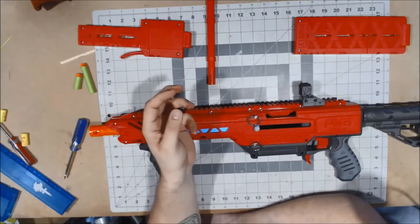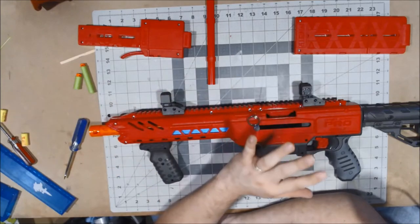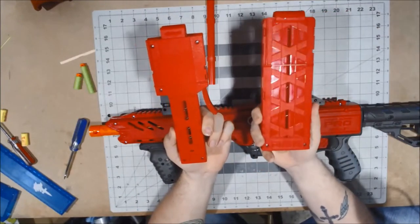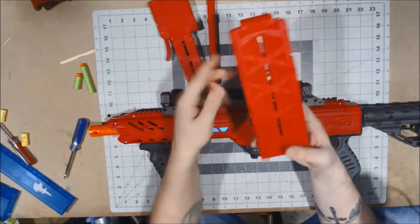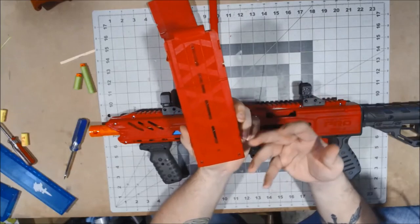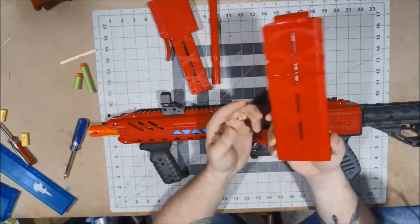Moving on — if we have darts, we need to put those darts into something. The blaster also comes with one full-length clip and one half-length clip, along with an adapter. I'm going to go over this one first, because there's absolutely nothing special about it. It's a 15-round full-length clip that's red. The design is nice, it looks very pretty, but there's really nothing special about it.